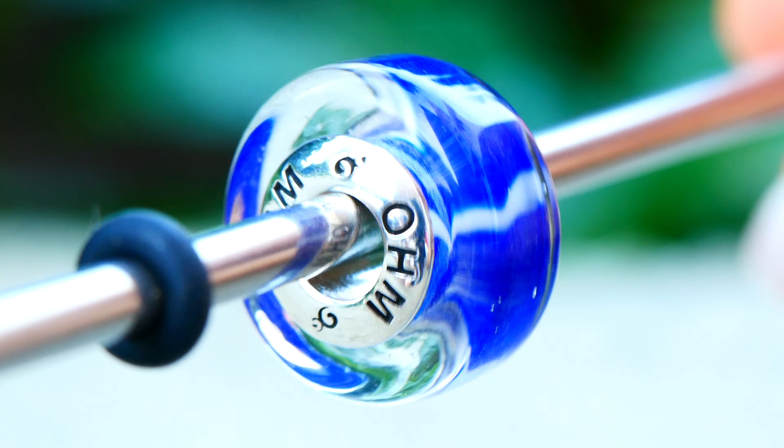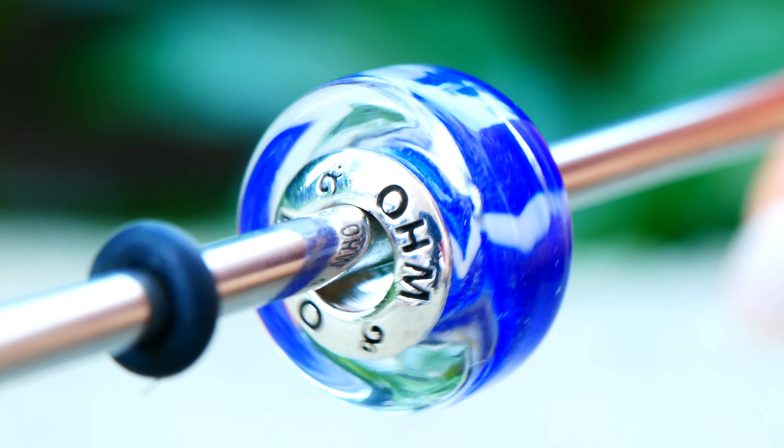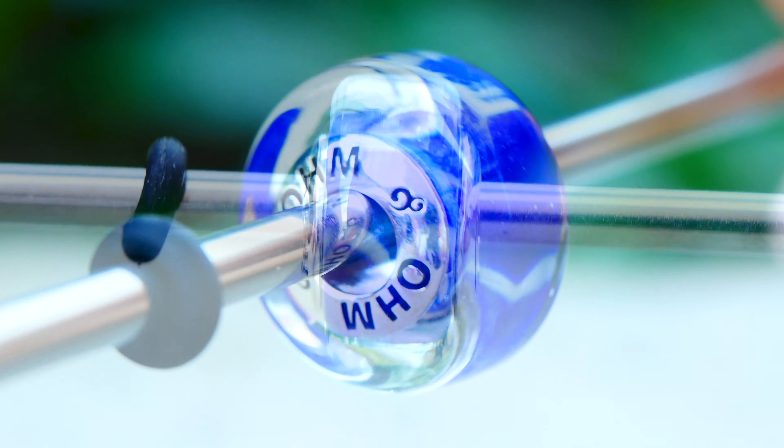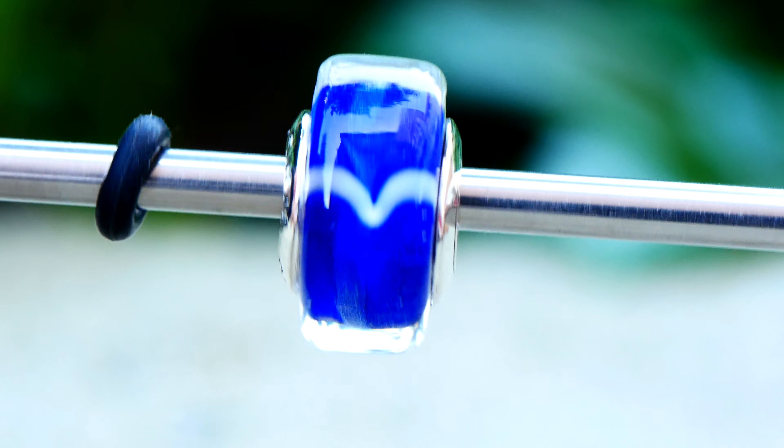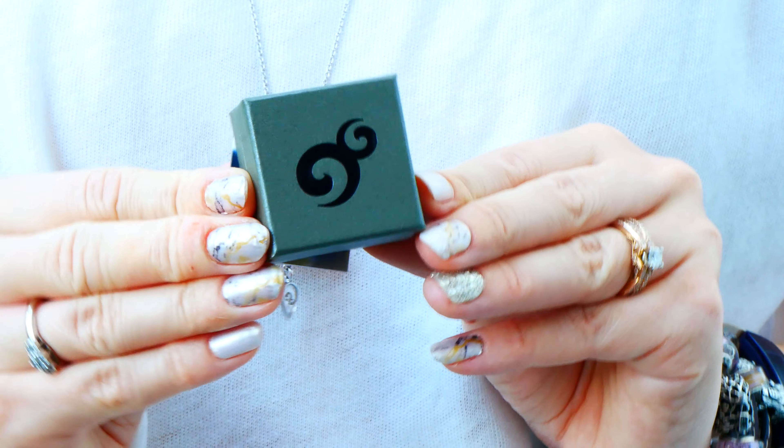The first one we pulled out is this beautiful blue one. This one is Rise Higher and it's an Ohm glass. It almost looks like it has a little seagull flying through this beautiful ocean blue — so it looks like a little seagull flying over the ocean. The boxes are so cool, kind of a grayish green, which is really fitting for the camp collection, and a really nice sturdy, strong box too.